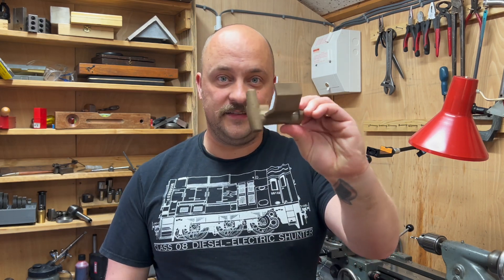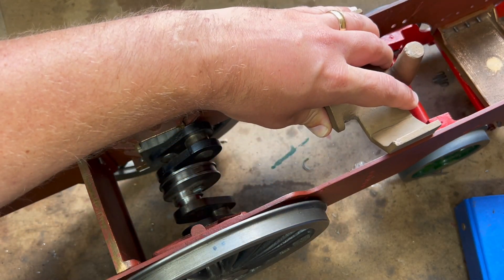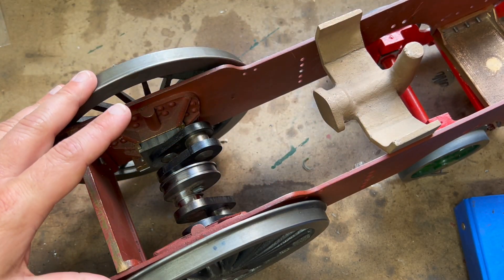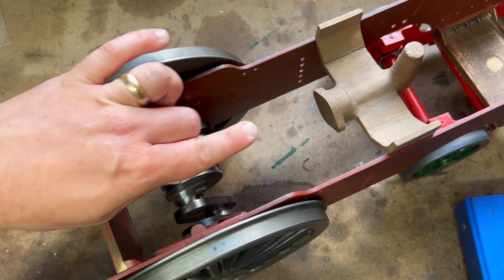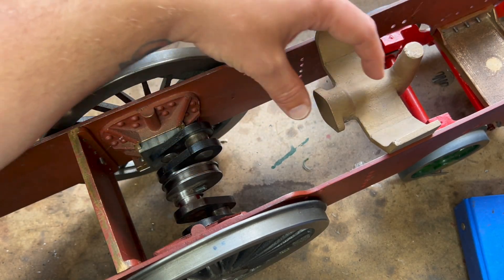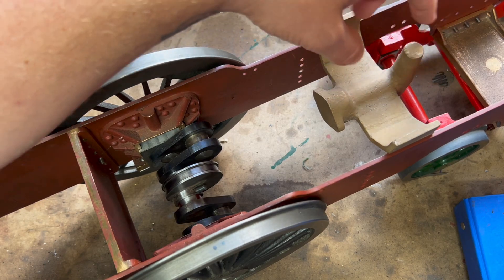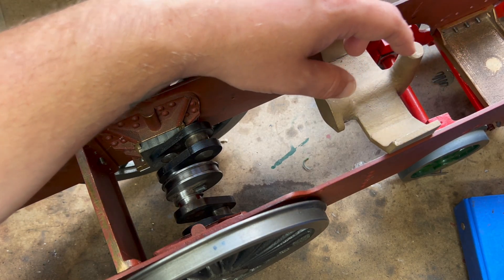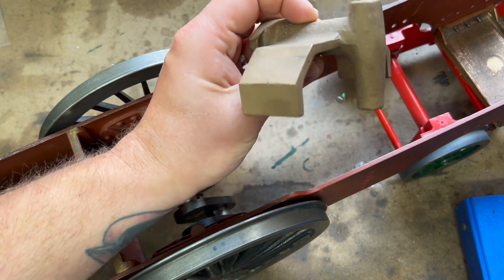Good morning and welcome to the workshop. I've held some pretty strange things in this lathe but this is definitely going to be one of the oddest. So what is this rather odd casting? It is in fact a feed pump, a water feed pump for the boiler. This eccentric will have a strap around it and a rod which will push a ram back and forth in the body of the pump here. This little section here is the valve area, the valve box. So we've got a lot of machining to do on this and we're going to do it on the lathe, which is going to be super exciting.